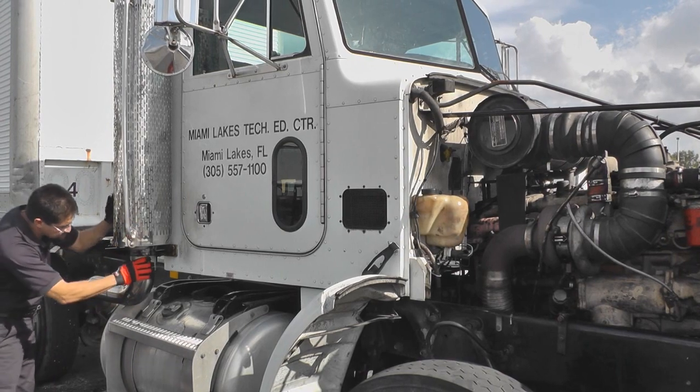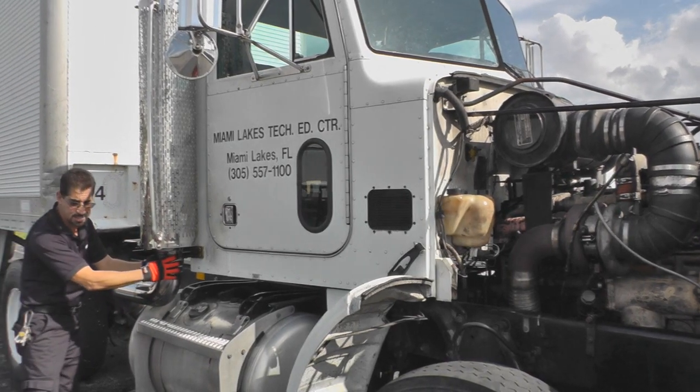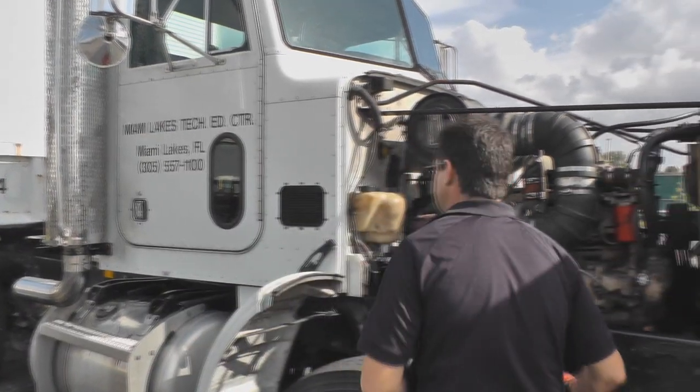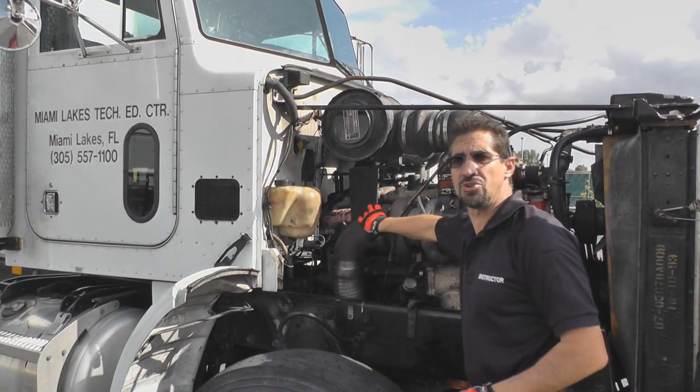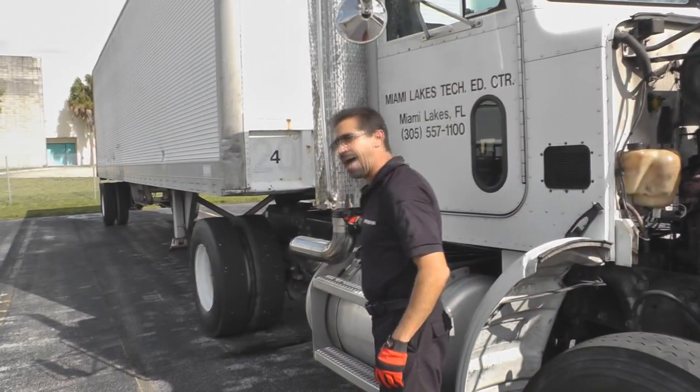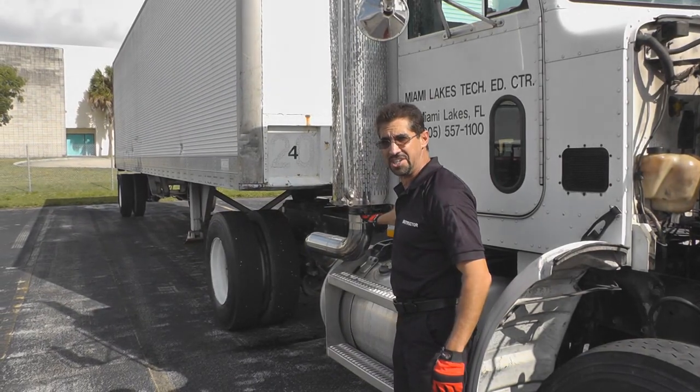We want to check our clamps, make sure they're not loose and not leaking. We want to check our whole system all the way back to the front, making sure it's not leaking and there's no signs of salt. Signs of salt will be black carbon buildup, as you see here.